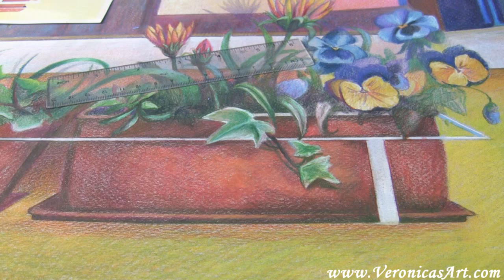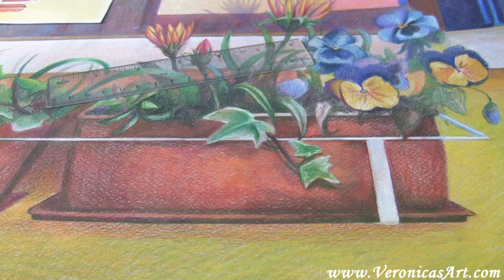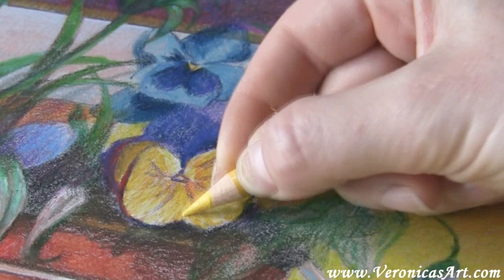I'm also getting rid of any texture I still see in my painting. I go back to my flowers and add final details, lightening up the surface if needed. I make one side darker and the other side lighter to turn it more in space.